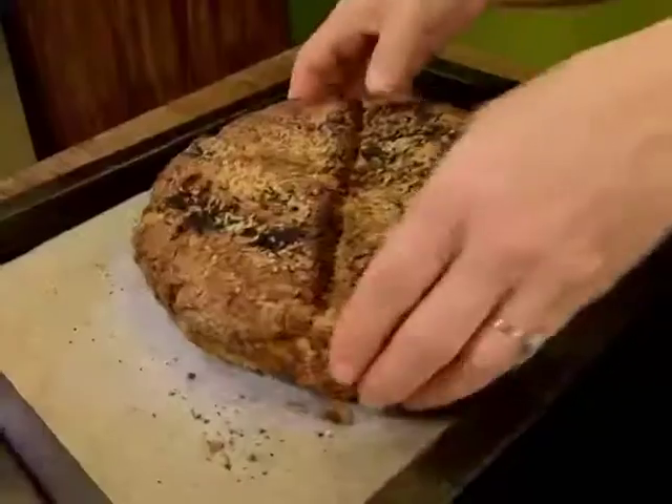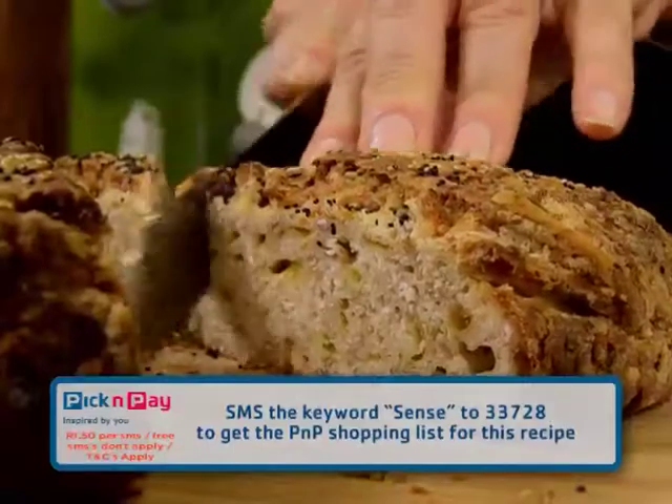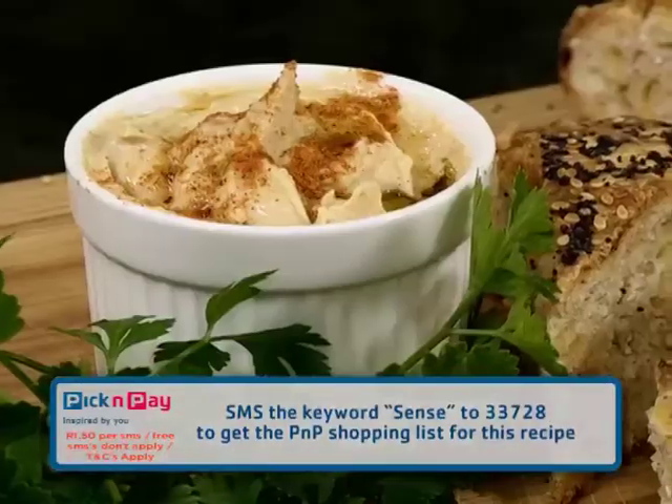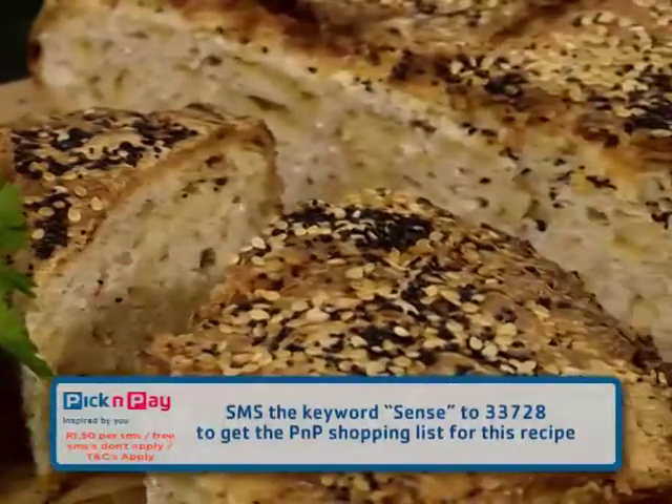About 50 minutes or so and out it comes — perfection. Here it is: a beautiful whole wheat cheddar soda bread. You can get this recipe at pnp.co.za, or to get the ingredient list on your phone, SMS the keyword 'sense' to double-three-seven-two-eight.